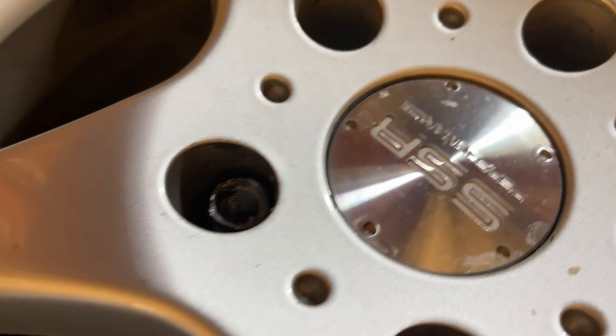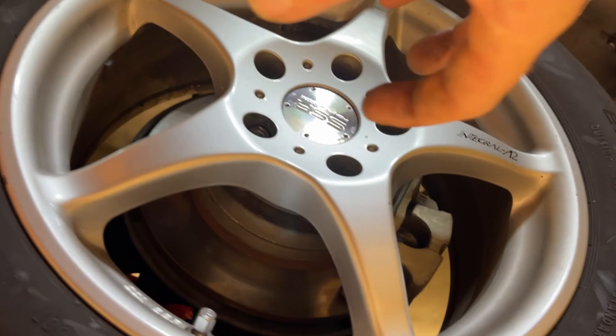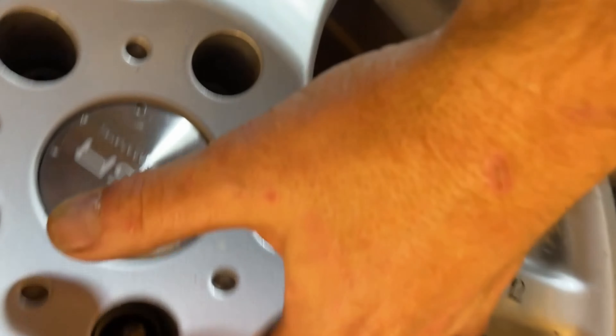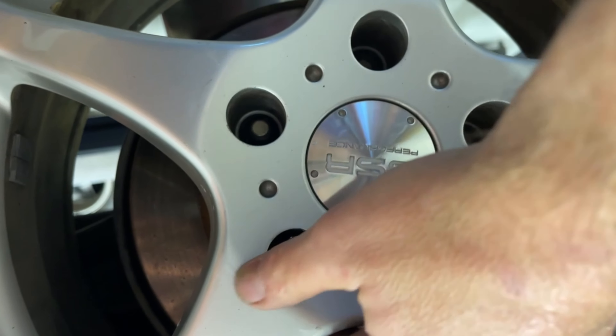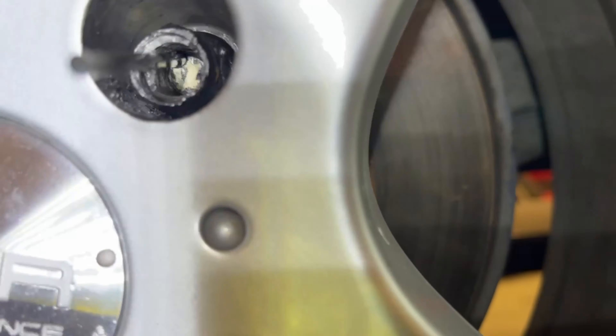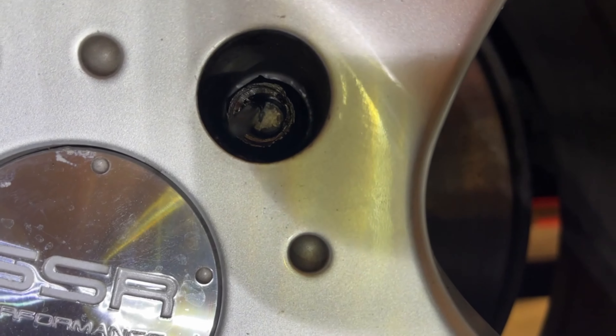Let me show you the method I'm doing and a couple of things I tried first. Sometimes you can wedge in there using pry bars to tighten it up, hoping it catches enough with the impact on the lug nut to break through. All that did was make it worse — it's just turning more. I also tried to drill it out and was able to drill the cap out, but it still turns even when I try to tighten it up. So that method of drilling straight out isn't going to work.